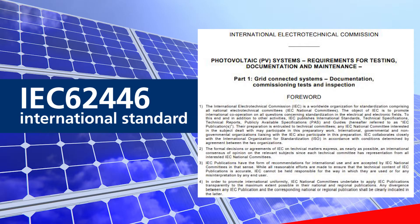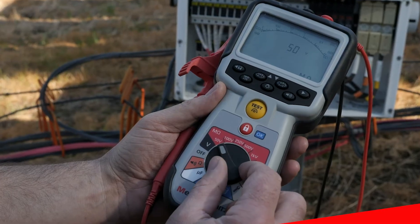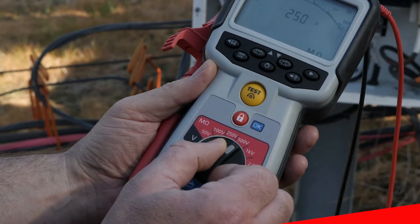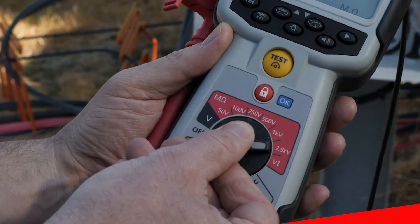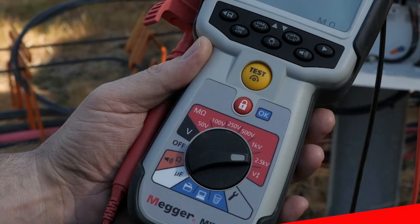The MIT 2500 is the perfect tool to help you meet these requirements. Its insulation resistance testing features a wide range of adjustable testing voltages from 50 volts up to 2500 volts, ideal for testing both the AC and DC conductors of PV systems of all sizes.